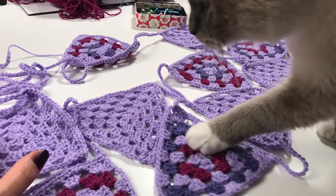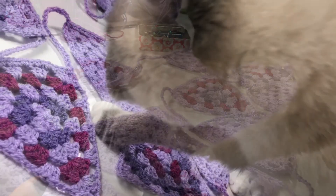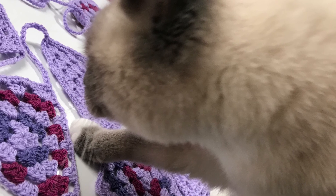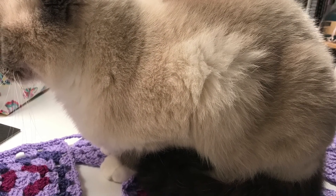As you can see, Leila had to inspect my bunting — she was really curious about what I had made, and she also wanted to block it. She flattened them a little bit more!